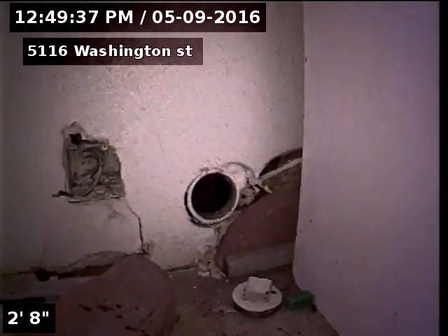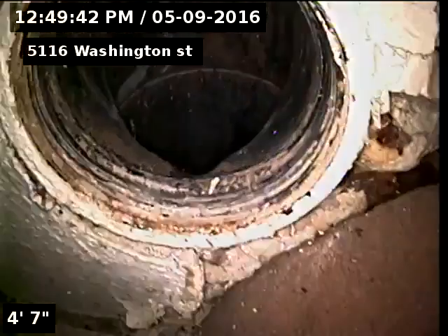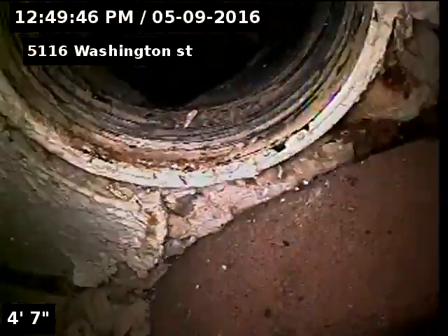5116 Washington Street. Sewer line has been inspected to tie-in from 5114. Sewer line does have some minimal tree roots — will need to be cleaned out, probably annually. You can see that they did put a clean out here in the kitchen, probably because of those tree roots. The markings on the clean out show the wear.